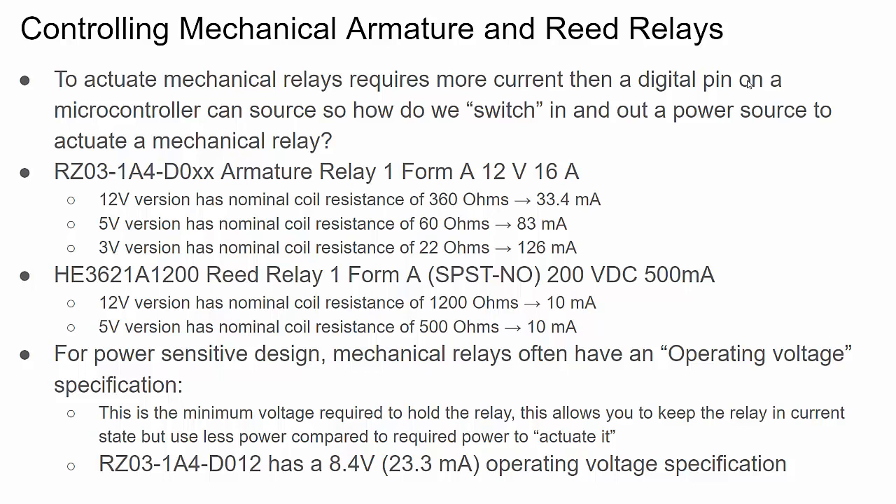There's a simple circuit to do that, but first let me give you some examples of armature and reed relays. The RZ03 is a Form A mechanical relay - single pole single throw normally open. It has a 12-volt coil and can handle up to 16 amps of current. The same model numbers often have different voltage ratings for coils, but keep in mind the lower the voltage, the more current. To actuate this relay at 12 volts it takes about 33.4 milliamps nominally - too much current for a microprocessor or microcontroller pin.